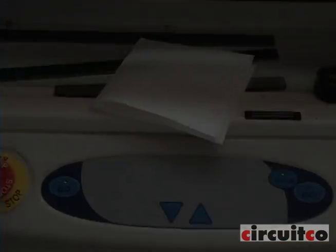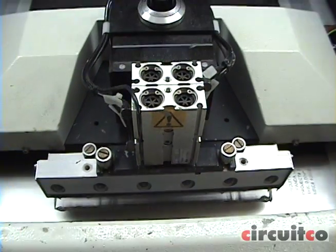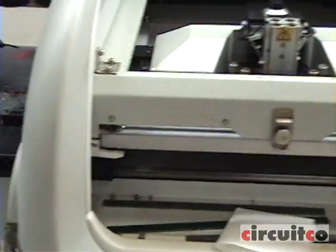Stage 1 in the process is printing the board. Here you see the operator loading the deck printer using water-soluble paste, lead-free. All pads on the board are pasted.